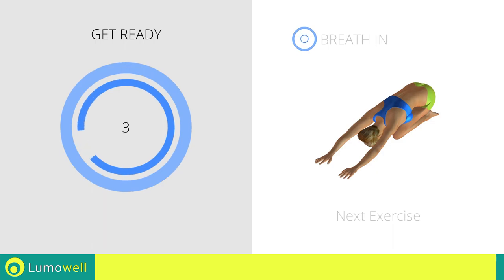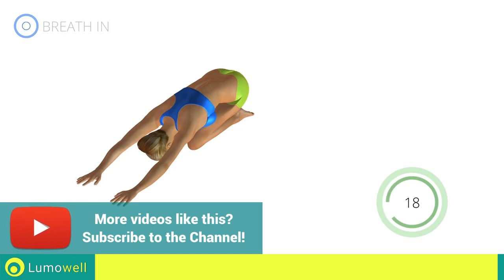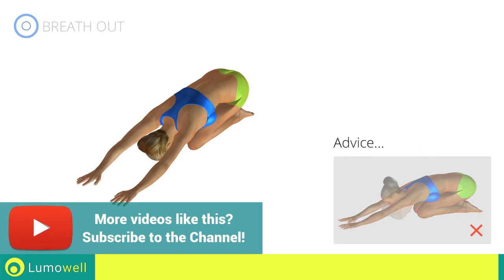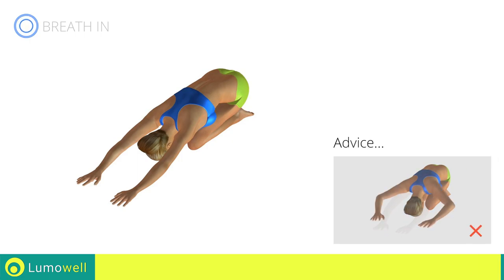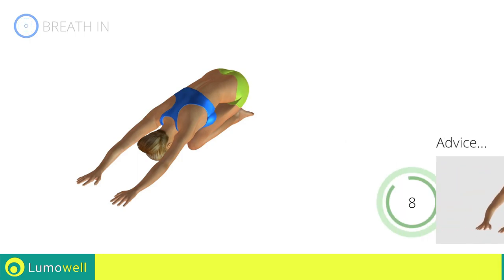Next exercise: back elongation. Go! Don't look forward — relax the neck by bringing your forehead to your knees. Don't bend your arms — keep them constantly outstretched. Five, four, three, two, one, stop.